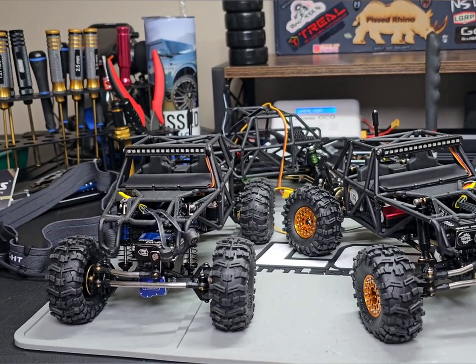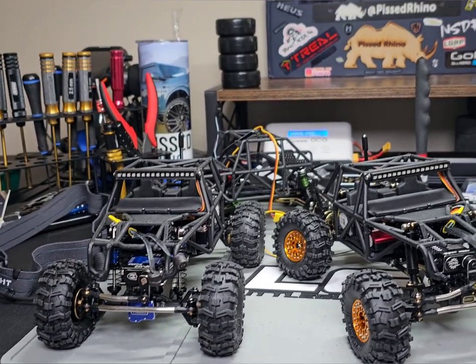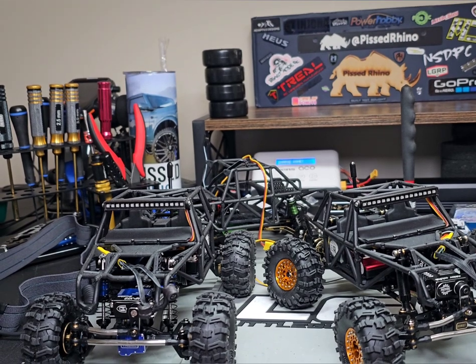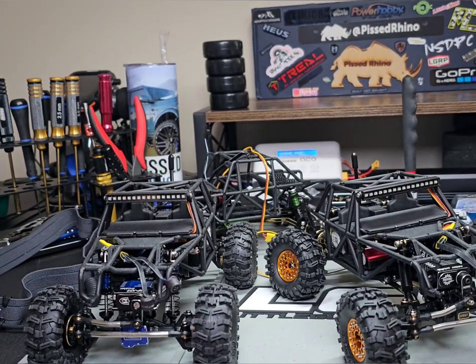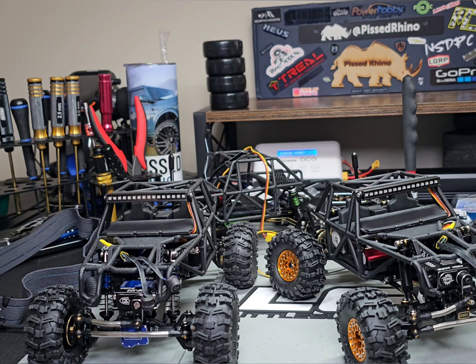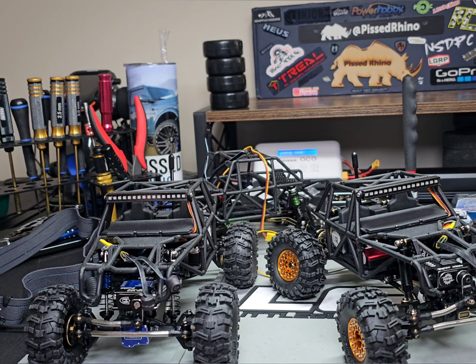Hey everybody, this is Pissed Rhino doing a video here on this Sunday. I wanted to go through my current build situation with the four rippers and then talk about the next build. I'll probably also do a video about what prizes the guys won in the giveaway.